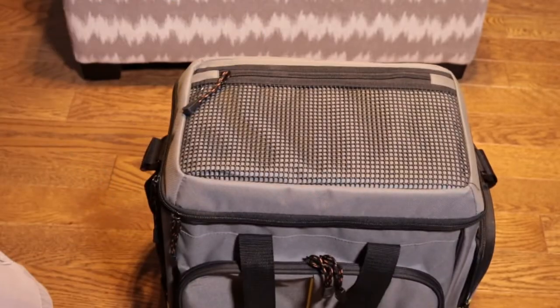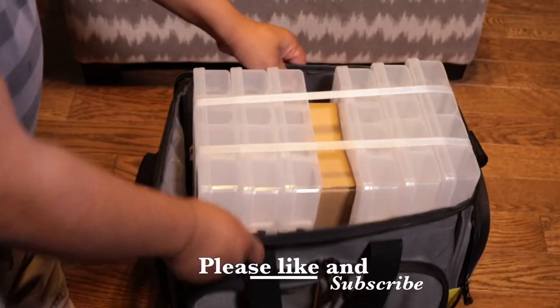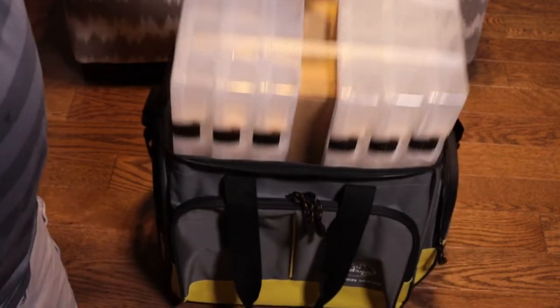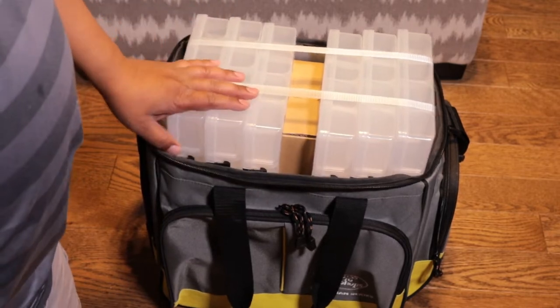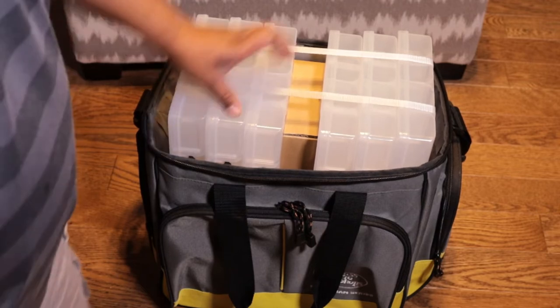This thing is big. Here's what it comes with — you can see the exterior. Open it up and it came with one, two, three, four, five, six of these big tackle box organizers. It says 3700 series — not sure what that means — and it actually still has room to fit one more in there, so potentially seven of these containers.